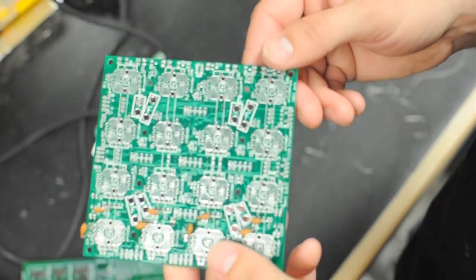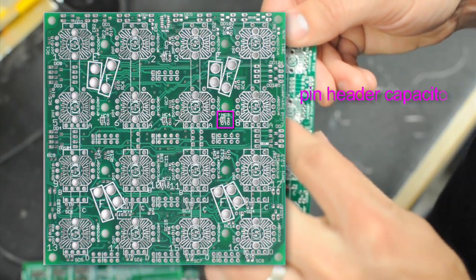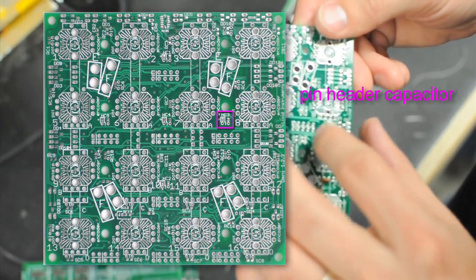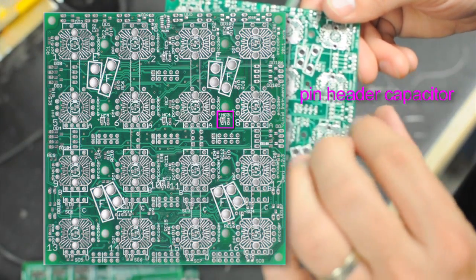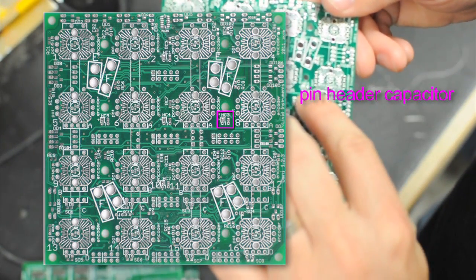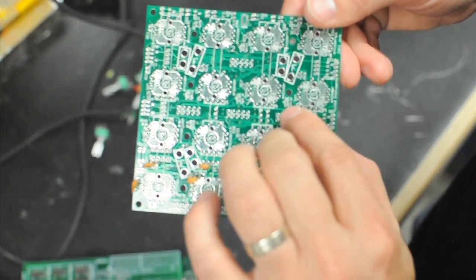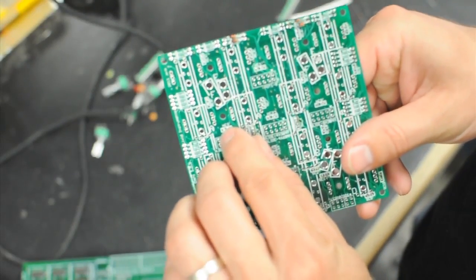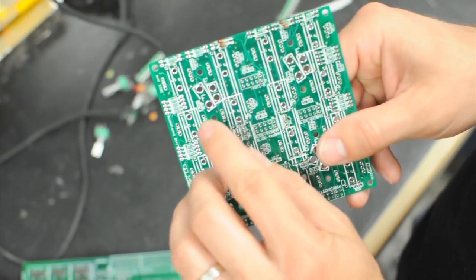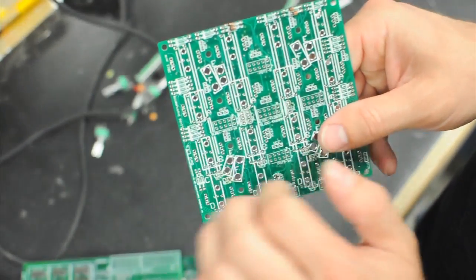The next thing you need to do is put a capacitor at HC3 — this is a header capacitor for the analog header. Every analog header is going to need a capacitor. Locate HC3, which has both through-hole and surface mount options. Put the through-hole capacitor on the front — it's also labeled HC3 on the back — solder it from the back, and cut off the connections so they don't get in the way of your header or other components.